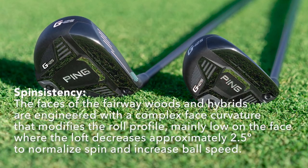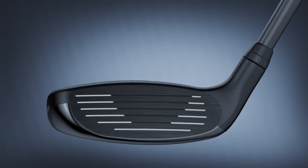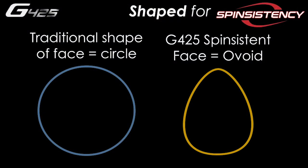More face flexing creates more ball speed, which creates better distance. Next is a new term Ping has labeled as spinsistency — an effort to get the same amount of backspin on all shots, regardless of where they're hit vertically on the face. Typically, a shot hit low on the face is going to have an increase in ball spin, and a shot hit high on the face is going to have a decrease in backspin, both creating inconsistent distance outcomes. Ping has changed the curvature — the vertical roll of the face on the hybrids — to lessen the variance on backspin for improved distance control.